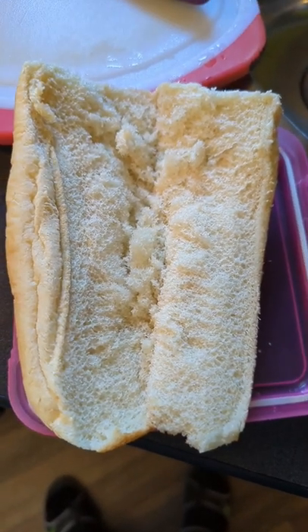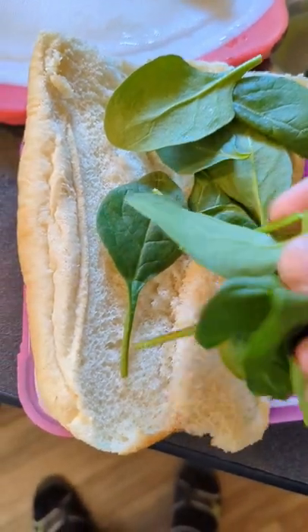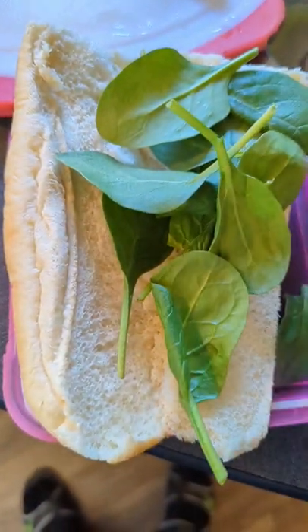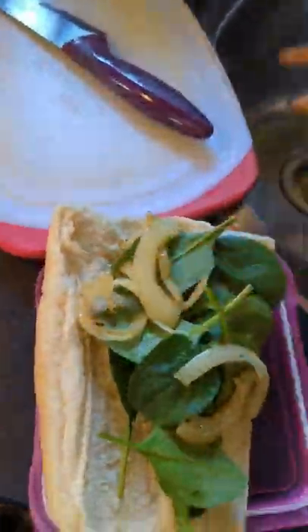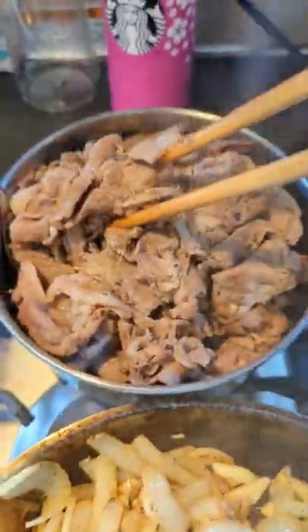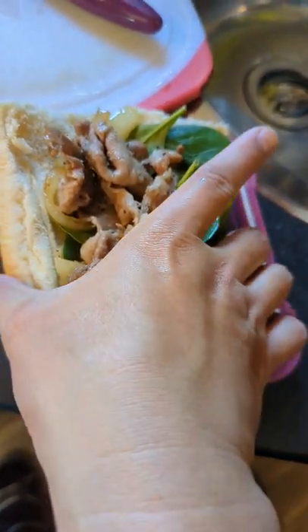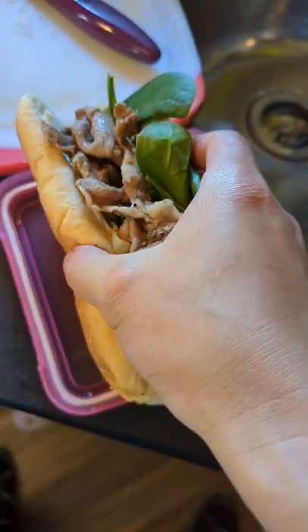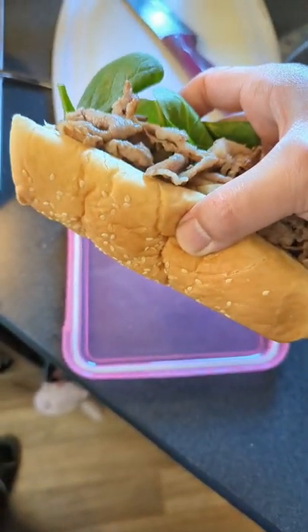So now let's put everything together. Some spinach, and here we have some of the onions and garlic, the meat. This is the sandwich — a simple sandwich on an RV. You can make it too.